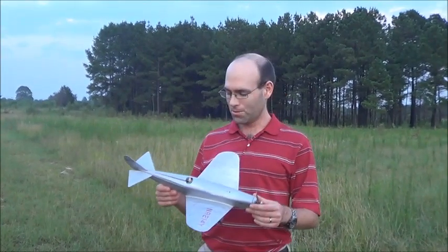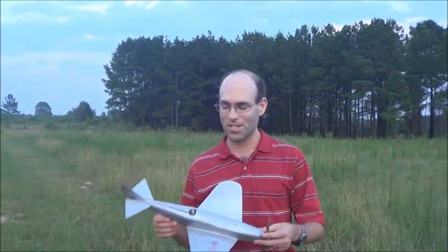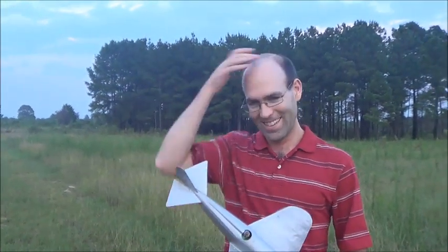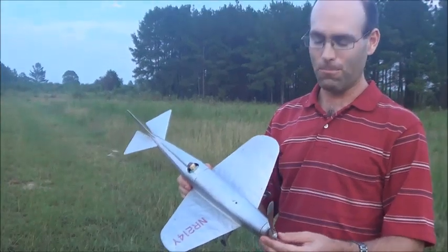Hi there, folks. I'm Joshua Finn from J&H Aerospace. Today I'm wearing my Flying Aces Club scale hat, if you will — except that I'm not. This is the Riley Burroughs R1.